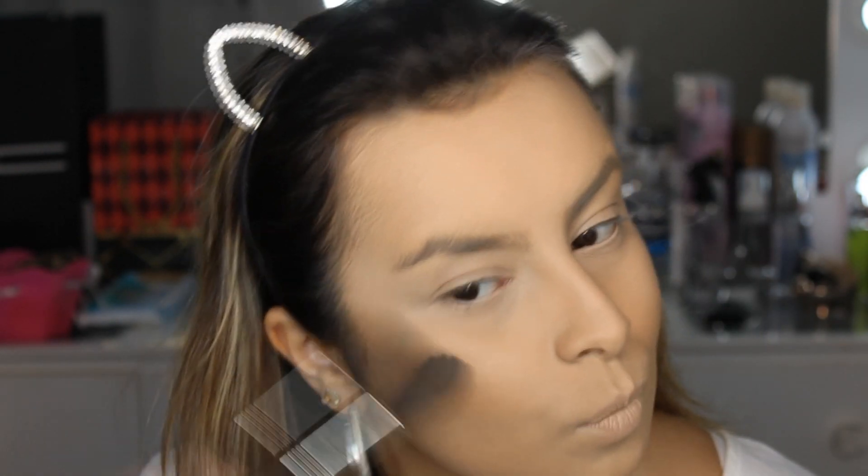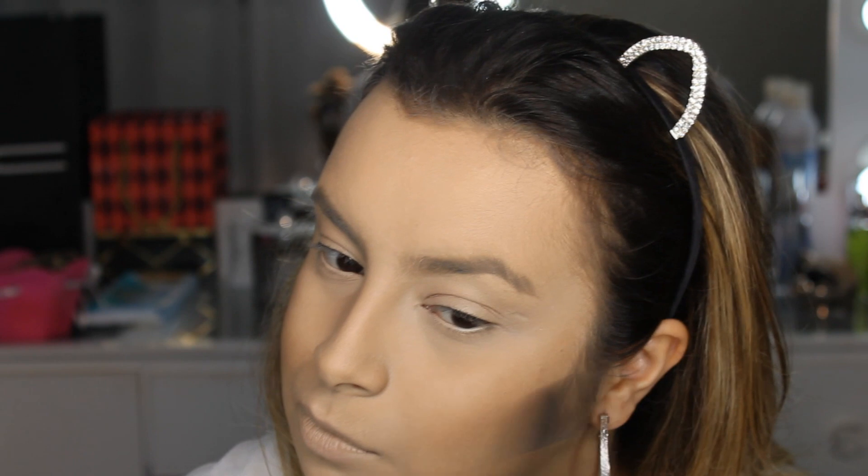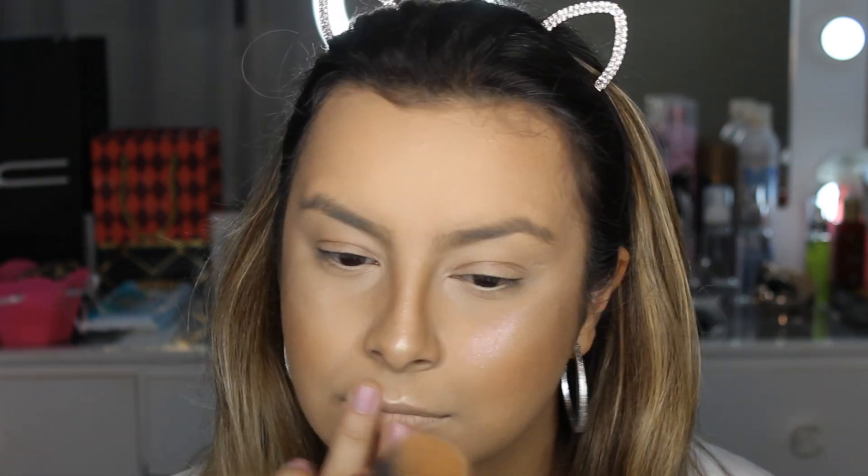Aí eu vim com esse pincelzinho da Dye Makeup, o F12, e a paleta de pó da Ruby Rose, que eu mostrei no vídeo anterior, da maleta, com produtos BBB. Eu amo essa paleta pra fazer contorno. Fiz o contorno na testa, na bochechinha e no nariz, bem de boa mesmo, só uma sombrinha. E aí apliquei esse iluminador lindo da Colourpop que chama Over the Moon — ele é meio cremoso, meio em pó, então eu preferi aplicar com os dedos. Apliquei a água thermal de novo.